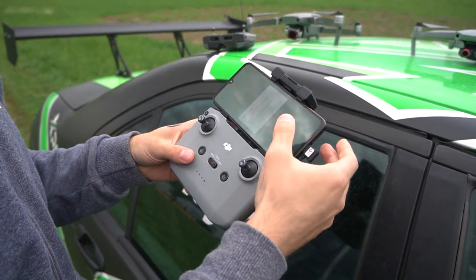The Mavic Air 2 has been quite an industry disruptor. We are going to compare it with the DJI Mavic Mini, the DJI Mavic Air Original, the Mavic 2 Pro, the Skydio 2, the Autel Evo 2, and the Xiaomi Fimi X8. That was quite a mouthful.